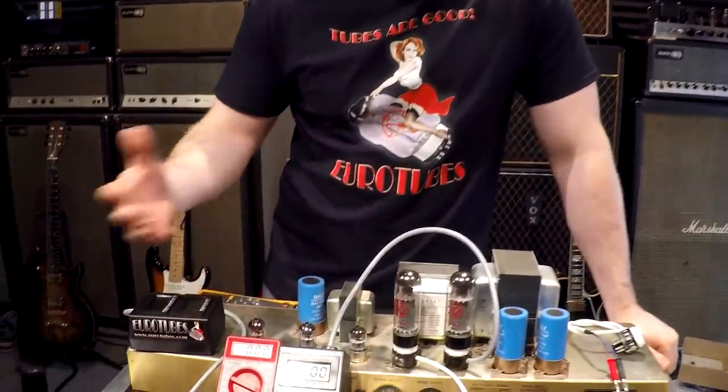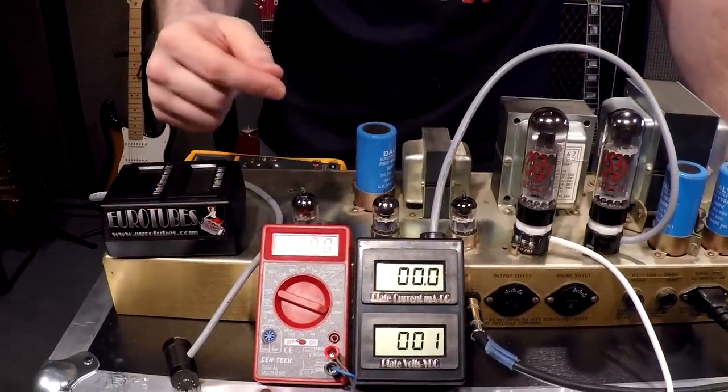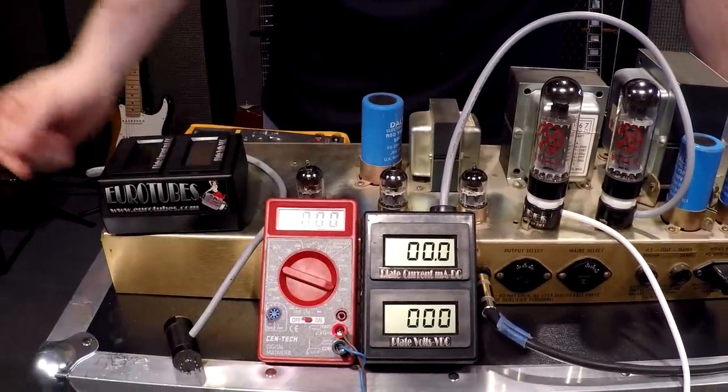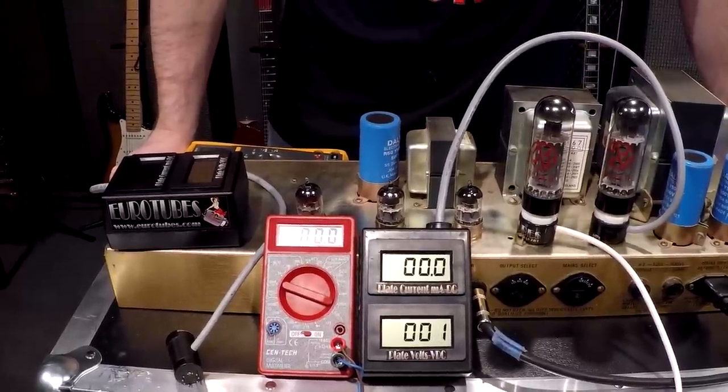So this is kind of your entry level to get into the door — works great, very accurate. Moving on, we also have our Pro 1. The Pro 1 is kind of the deluxe way to go. It gives you both your plate current and your plate voltage, and the plate voltage component of this equation is really important — in a lot of cases you're going to need to know it. So this is a great way to go.